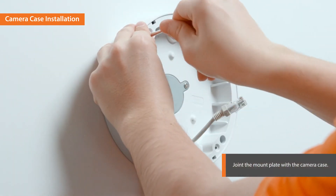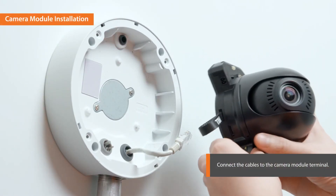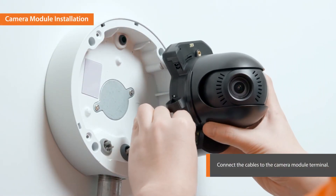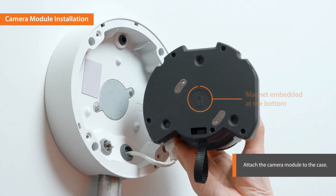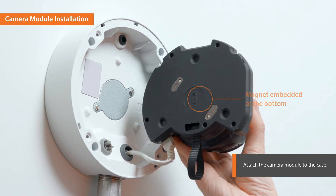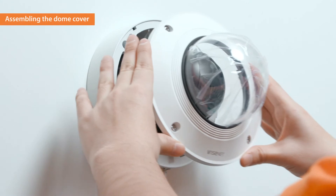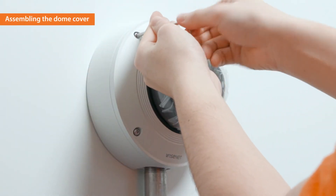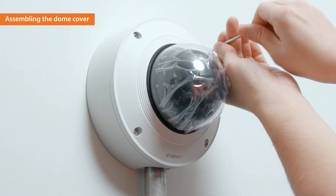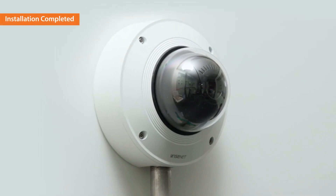Join the mount plate with the camera case. Connect the cables to the camera module terminal. The module has a magnet embedded at the bottom to be easily attached to the case. Attach the camera module to the case. Assemble the dome cover. The installation of the X-Plus camera is completed.